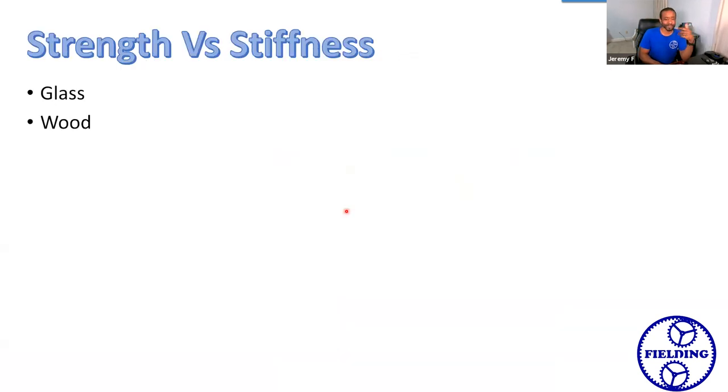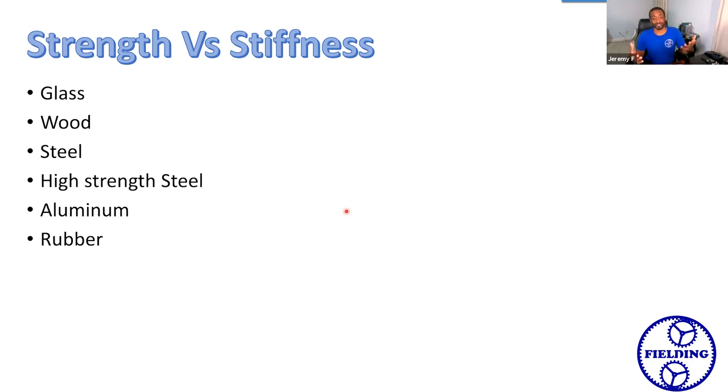Different materials have different combinations of strength and stiffness, and you want to think about that whenever you are designing your structure. If you're making a fancy coffee table with a glass top, that glass has kind of medium strength, but it's extremely stiff and brittle. If you put that glass top on a wooden table that's not designed to be stiff, any flexing of the table can break your glass. Ideally, you want your materials to have similar stiffness. Remember: if you orient the material in the direction of the load, it'll be stiffer — you can do the same with your wooden coffee table legs to keep that from causing any damage to your glass table.